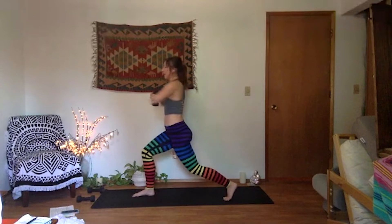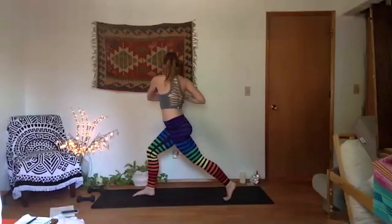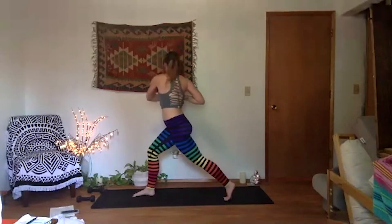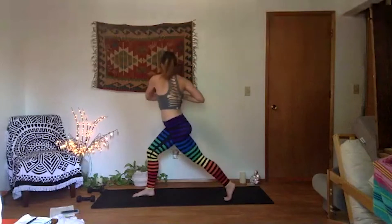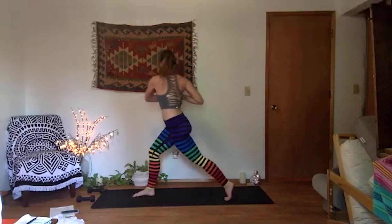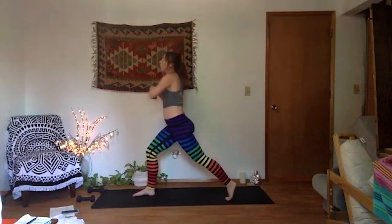Center, twist, breathe, twist. If you want to add on the leg lift — twist, lower, twist. You'll get that stretch in your left side. Elbows out wide. Four more, last three, two, crescent lunge in one. Full breath in. Open up to warrior two.